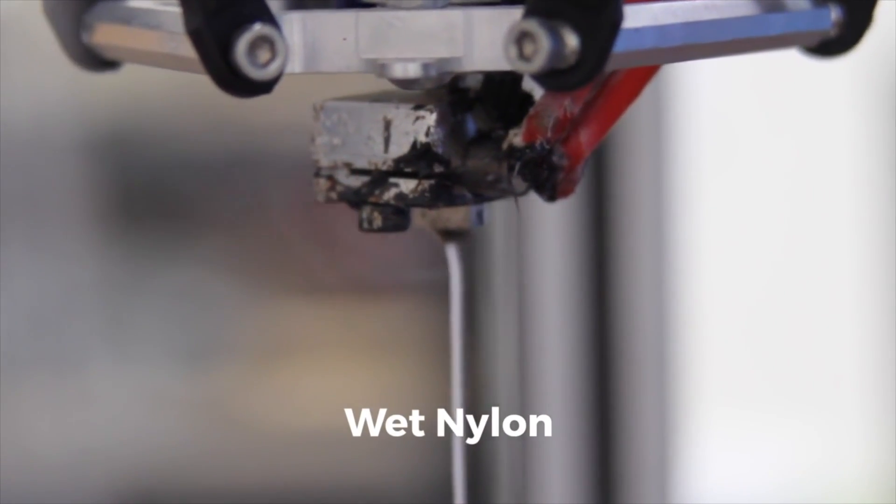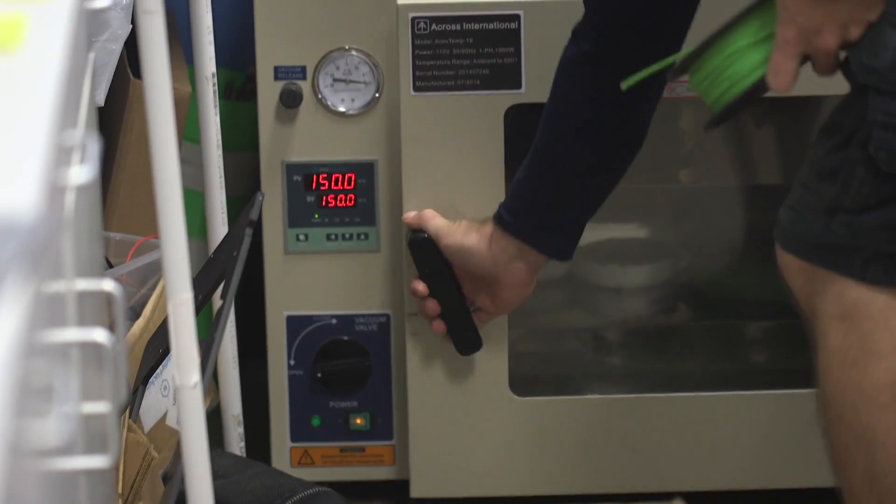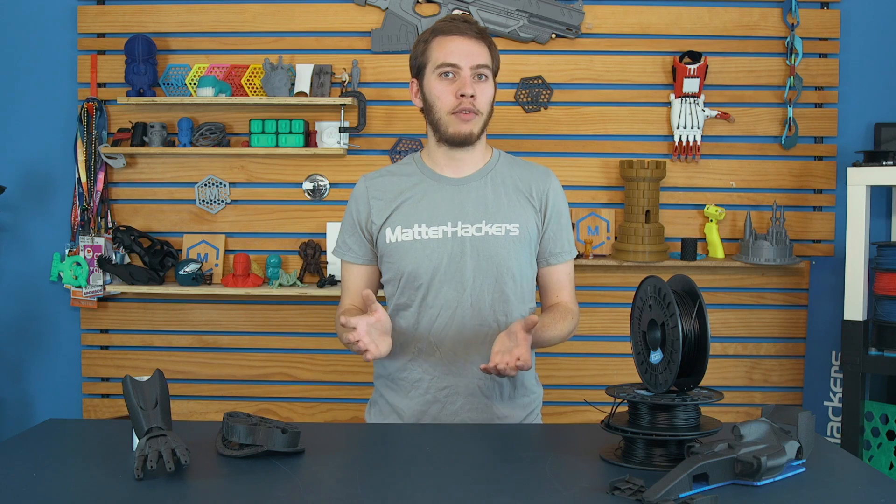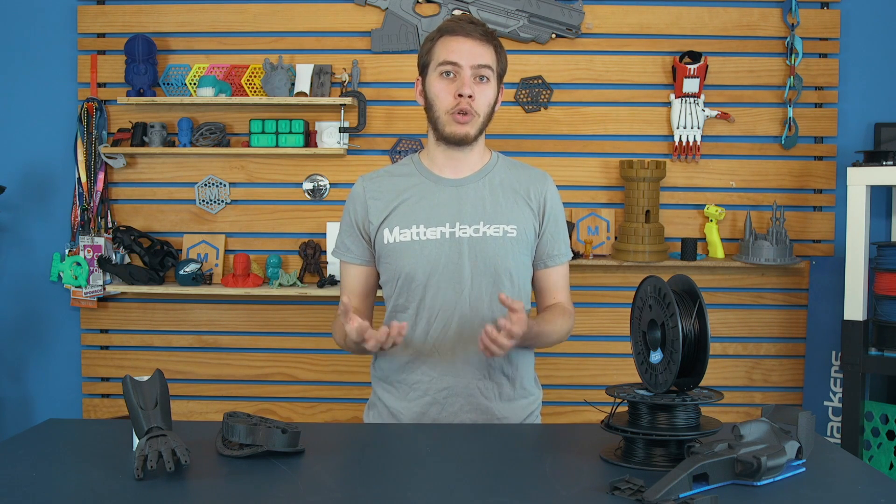Tip number seven, and the biggest tip of all: make sure your Nylon X is dry. Since Nylon X is based on nylon, it's very hygroscopic, meaning it readily absorbs water from the air. Within a couple of days, your prints are going to come out terrible because of air bubbles from water vaporizing. To dry it, put your Nylon X filament in a vacuum oven, or in a regular oven set to 180 to 200 degrees Fahrenheit for about six to eight hours. That will drive out most, if not all, of the moisture.